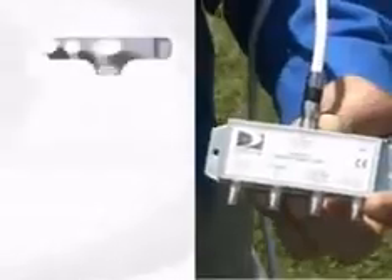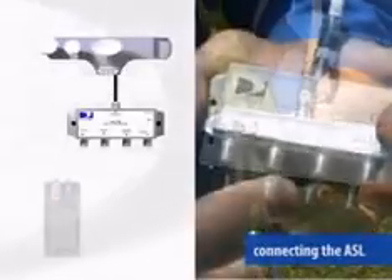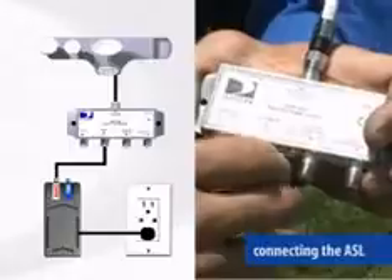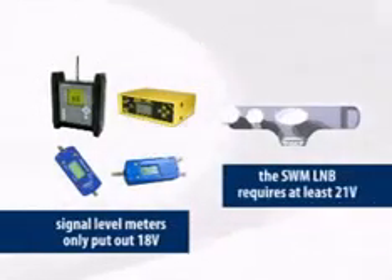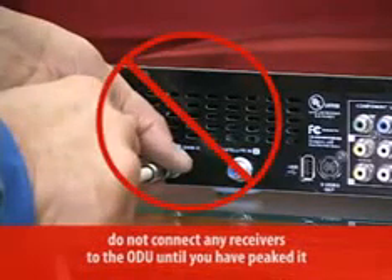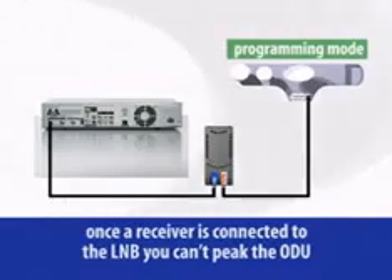Here's how it works. Connect the input from the SWM LNB, then connect the power from the power inserter. The power inserter has to be in line because the output voltage of your signal level meter isn't enough to power the LNB — your meter has an 18-volt output and the LNB requires a minimum of 21 volts. Don't connect any receivers to the ODU until you've peaked it. Once the receiver is connected, the LNB is switched out of setup mode and you can't peak the ODU.